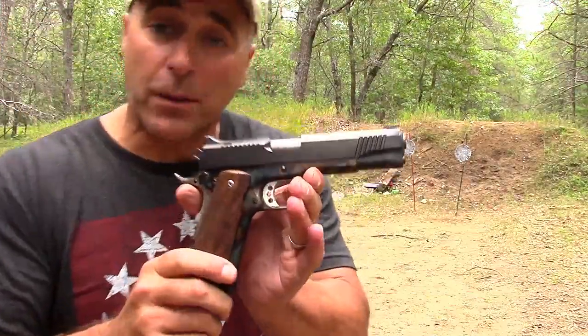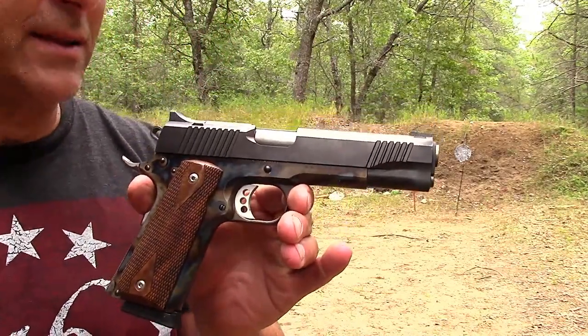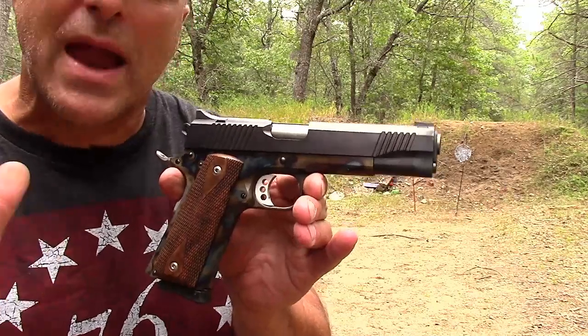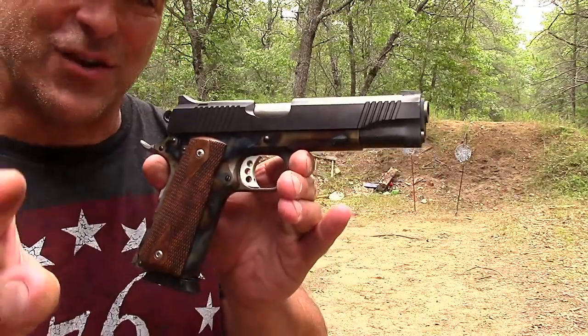So there it is friends — Magnum Research Desert Eagle 1911. I love it. I find it to be the smoothest shooting 1911 that I've ever experienced. If you like videos like this, please subscribe and share. I always appreciate the thumbs up button. Thanks for watching and you guys be safe.